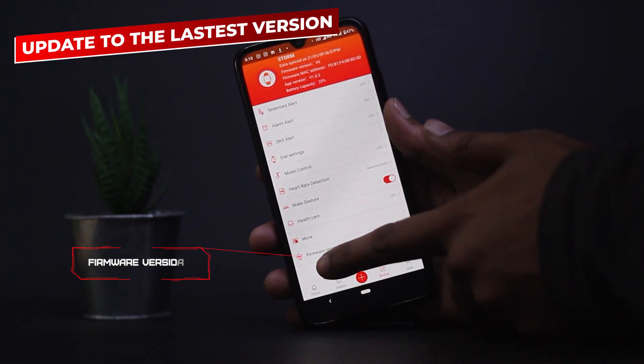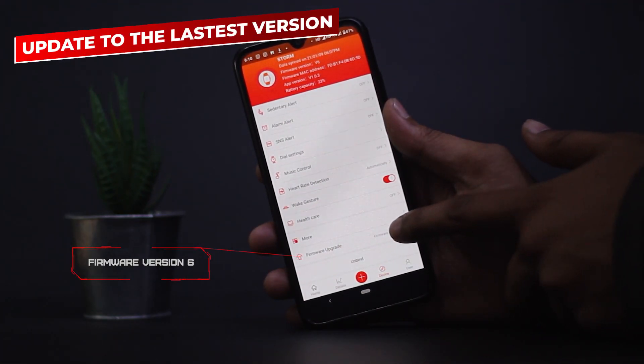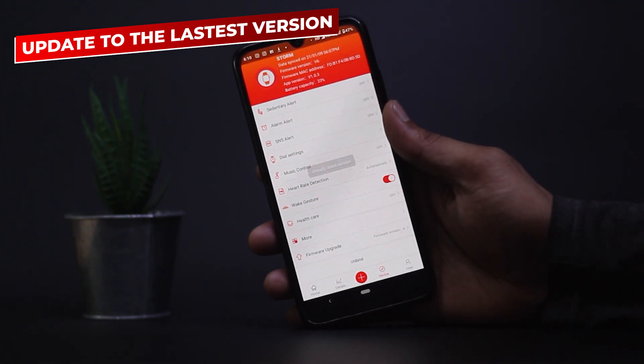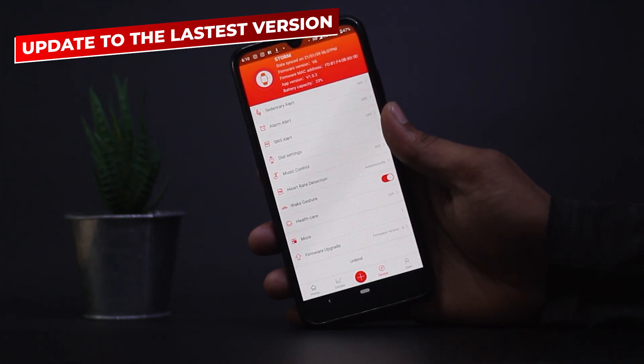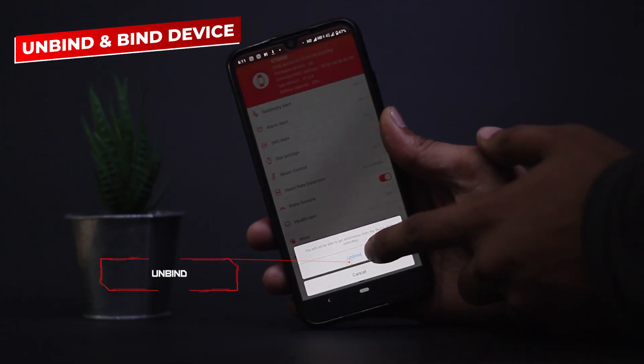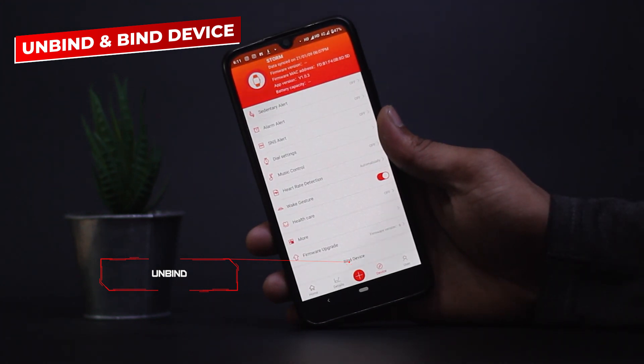If you don't see an option for cloud watch face, you need to check your firmware version — it should be version 6 and above. If it is not, you need to update it to the latest version to get the new cloud watch faces. If you have the same issue even after that, you just have to unbind and rebind the watch.